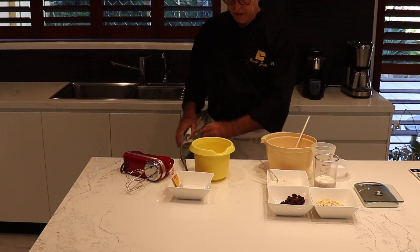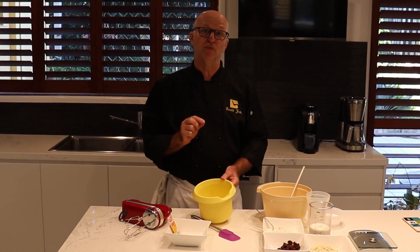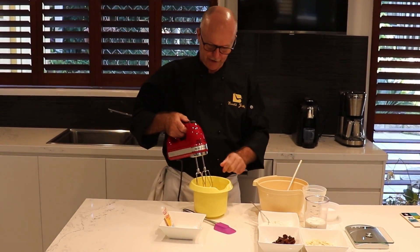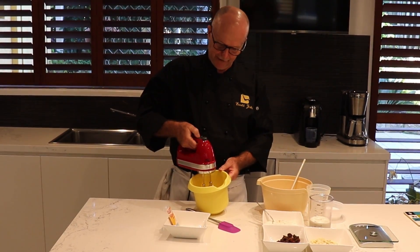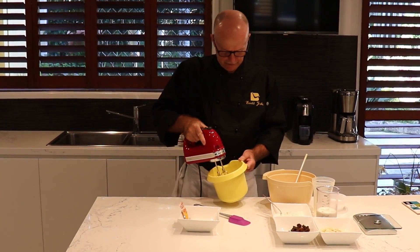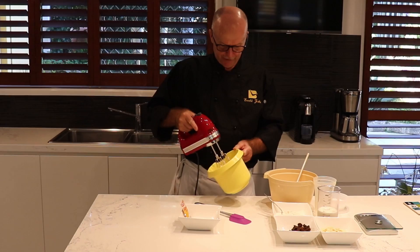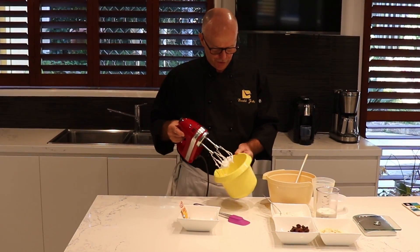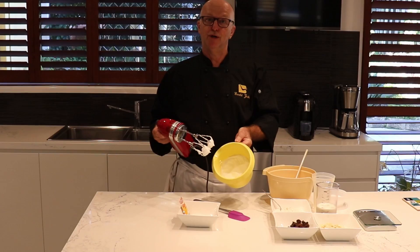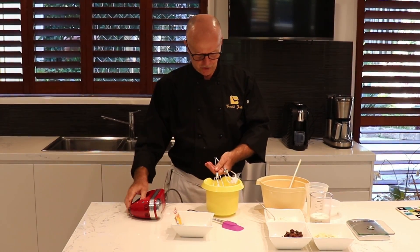Now we whisk this egg white very stiff. I just put a pinch of salt in and off we go — full blast ahead. Our egg white is whisked very stiff. How do we know it's stiff enough? Very easy — we tilt it around like that. If it stays in the bowl, it's stiff enough. Very good, part one is done.